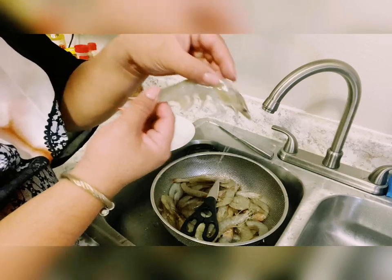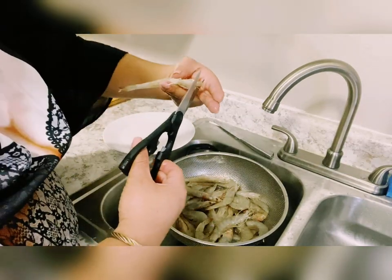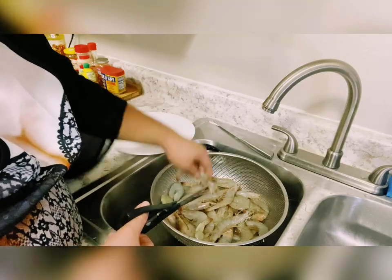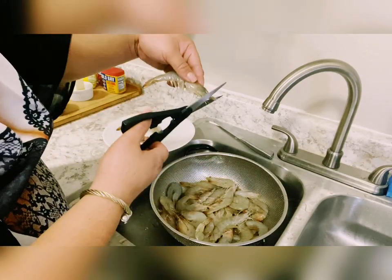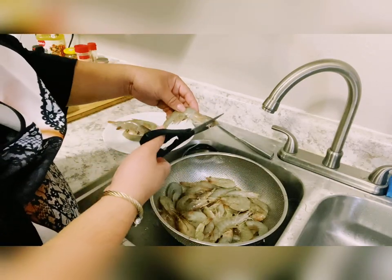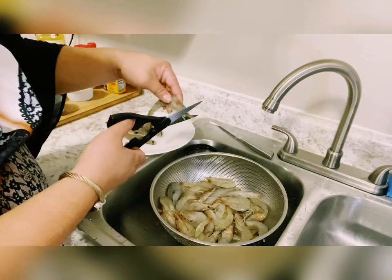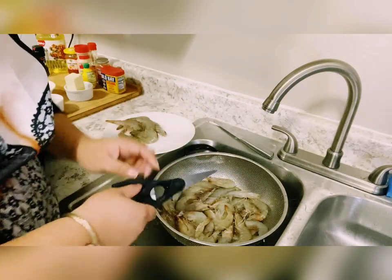If you cook shrimp, you have to remove the antennae — that's according to my dad. Just trim it: remove those long mustaches of the shrimp and set aside. It's better this way — just trim it perfectly.